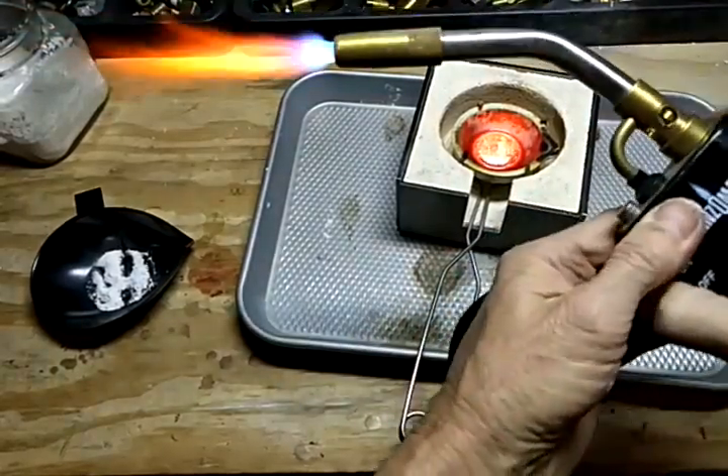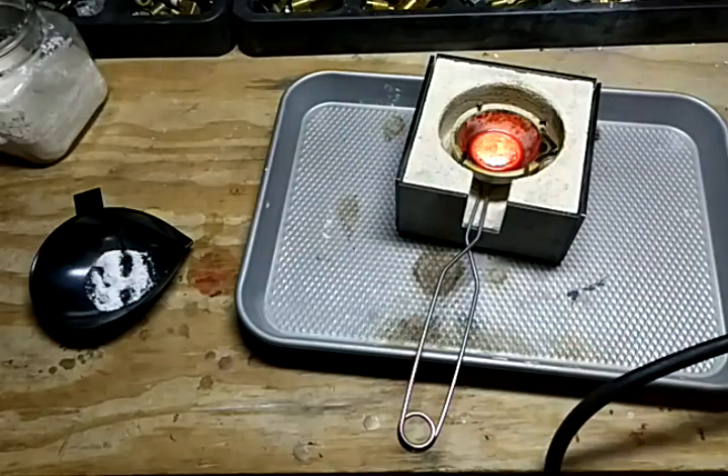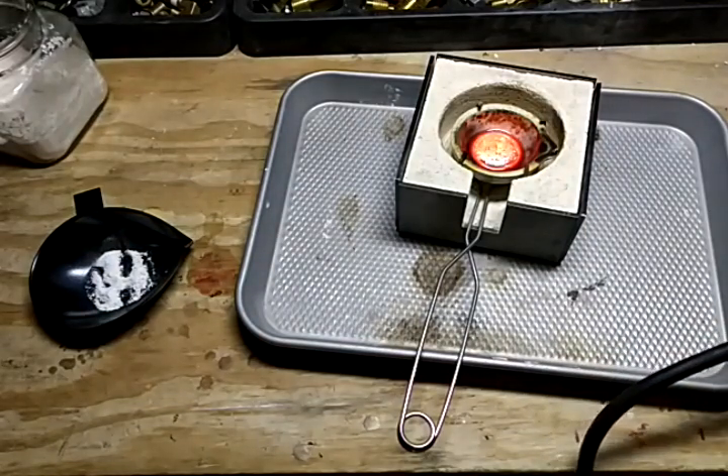We'll turn this off. You don't even need a striker — it's got its own automatic igniter. Anyways, I just wanted to show you that.